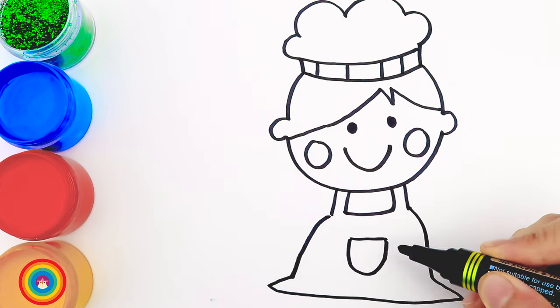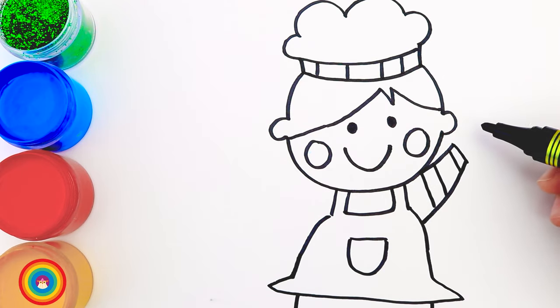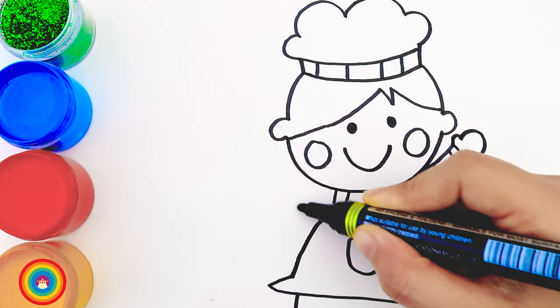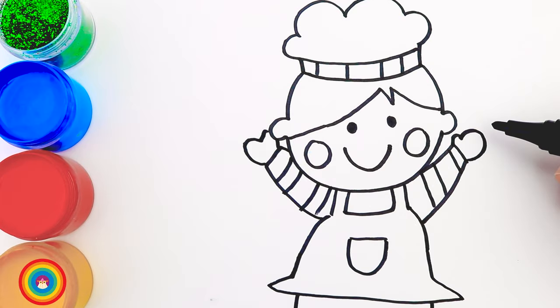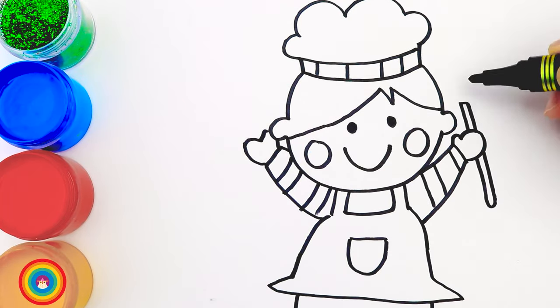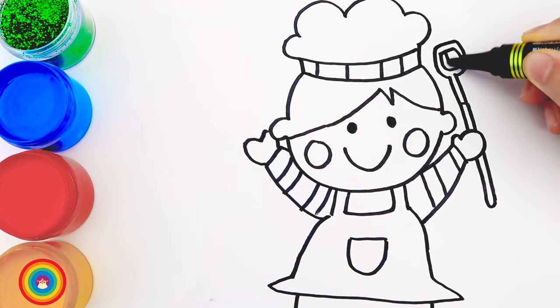A small pocket on the front, two arms — and look, she is cooking! You can see some cooking tools in her hands, like this big spoon. And on her left hand is the scraper.